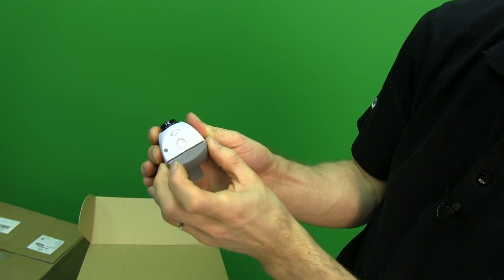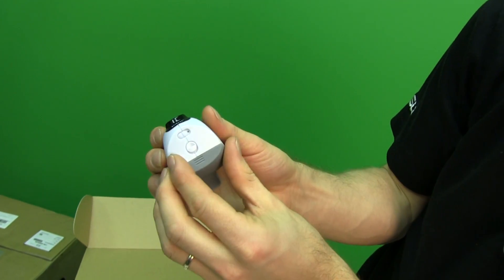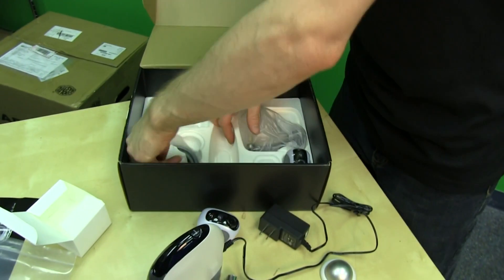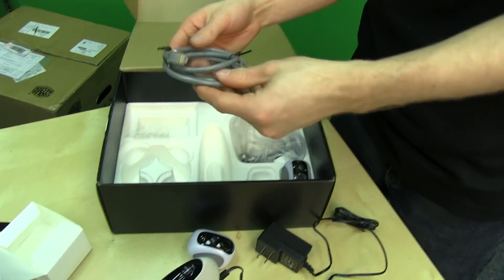Opening the camera up reveals the battery compartment — I didn't realize that before. Let me power it on. Also included is an Ethernet cable for plugging in the base station.